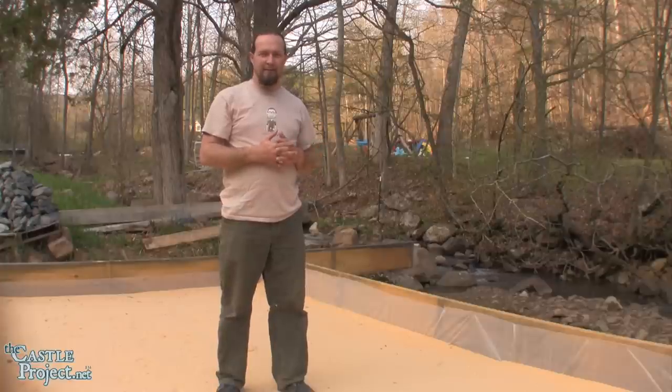So, there we have it — let's get to it. Before we get started laying the stone, my wife's going to talk about the different types of stone and something that I've found to be helpful.